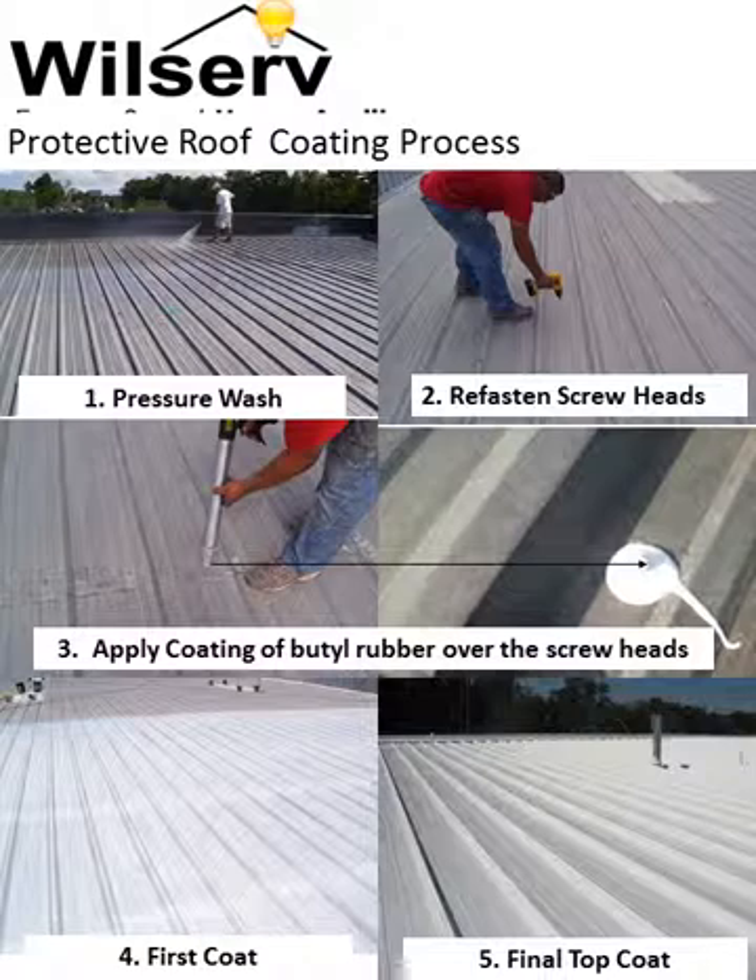Then a coating of butyl rubber seam and crack sealer is applied over each screw head as well as to metal panel seams, gaps, cracks, and flashing around skylights, vents, and HVAC equipment. Finally, two coats of butyl rubber top coating are sprayed, brushed, or rolled on the prepared roofing.